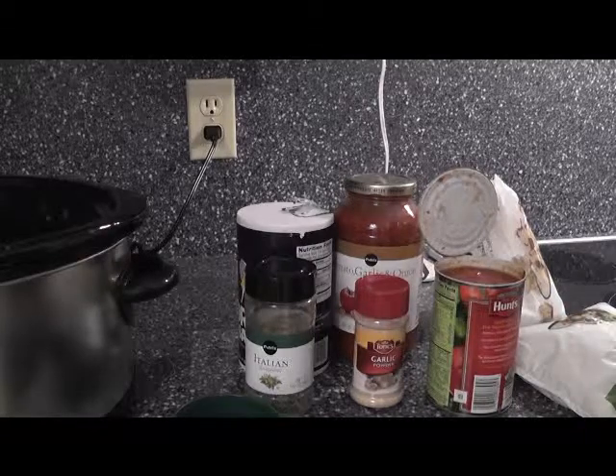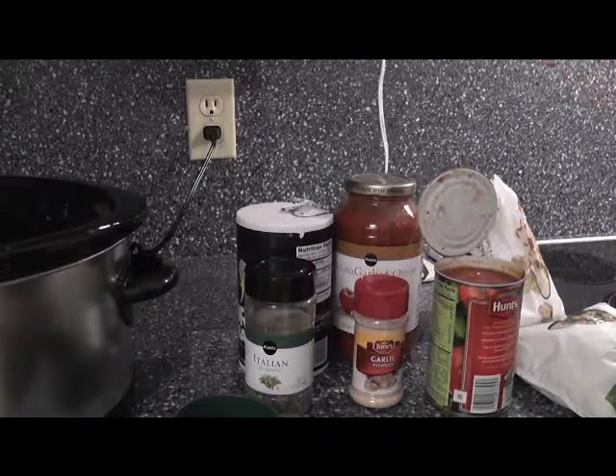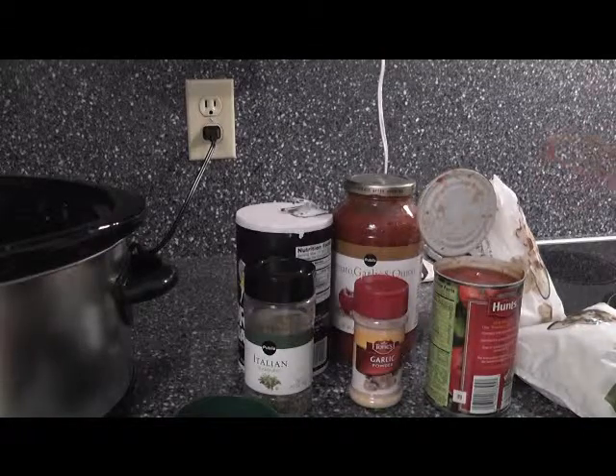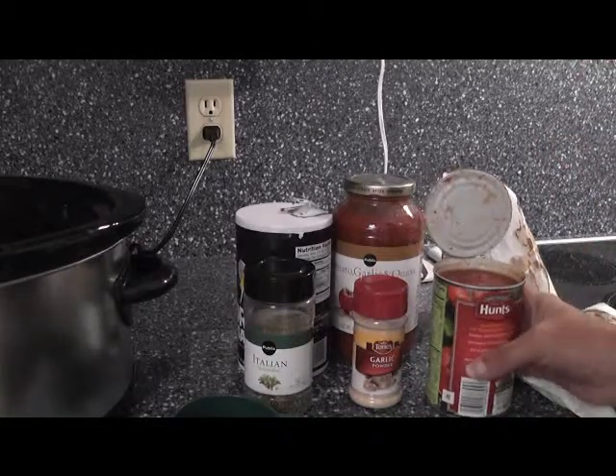I have to work this afternoon just like many of you do. This is a great way to throw it in one step, one dish. Now we've got the one pound sausage and one pound hamburger.